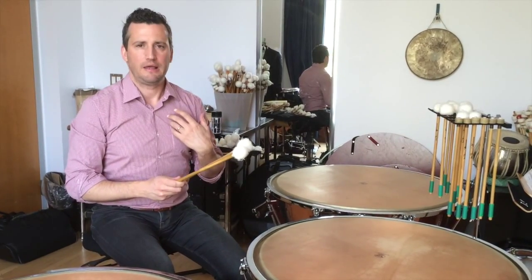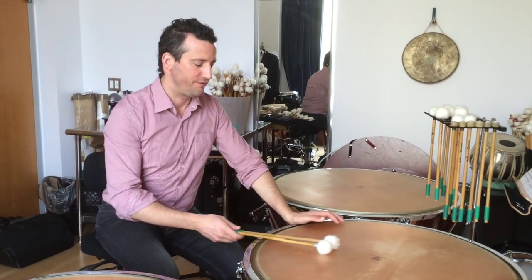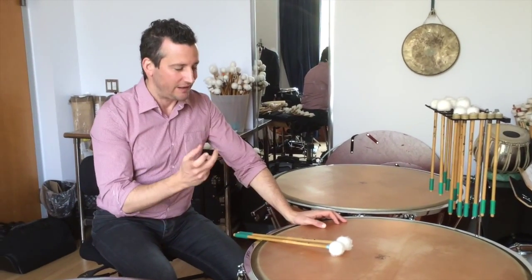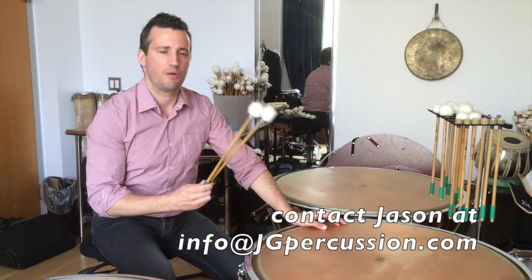Over the years I've had a lot of custom pairs, and I encourage my students, if they need something slightly different, to call Jason and be really specific about what they want.